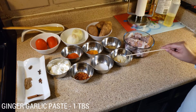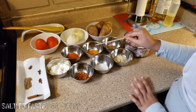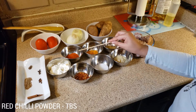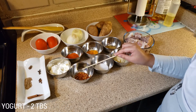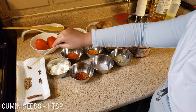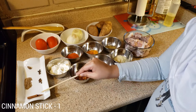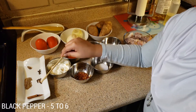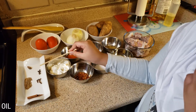One tablespoon ginger garlic paste, one teaspoon turmeric powder, salt to taste, one tablespoon red chili powder, one teaspoon crushed pepper, two tablespoons yogurt, one black cardamom, one teaspoon cumin seeds, one cinnamon stick, four cloves, five to six black peppercorns, and oil.